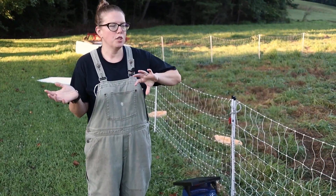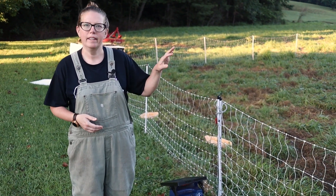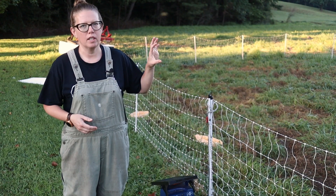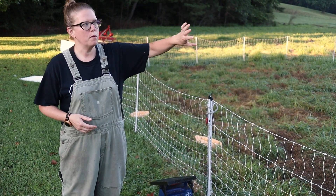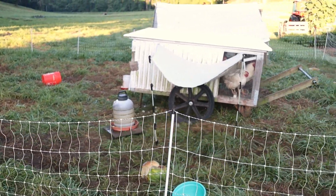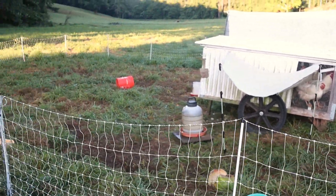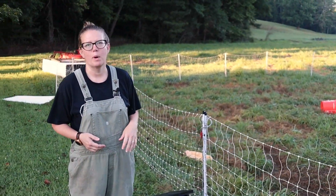Normally I would just jump right into refilling everything and let the girls out and all that. But today we are actually going to be moving our fence. We move our chickens around our pasture so that they can fertilize for us, take care of bugs, and just kind of refresh the pasture. So today we're gonna show you that part as well.